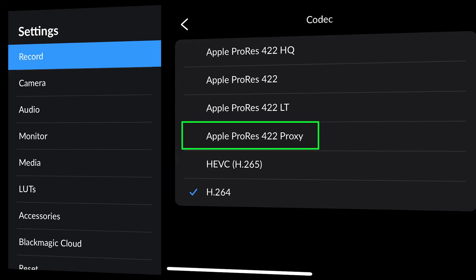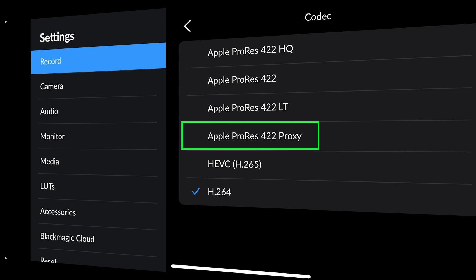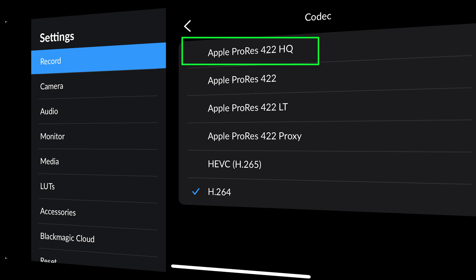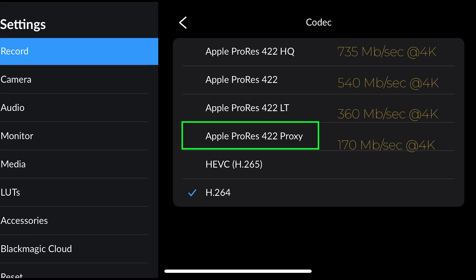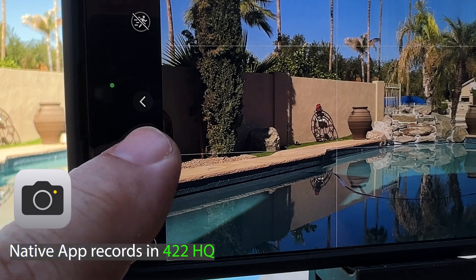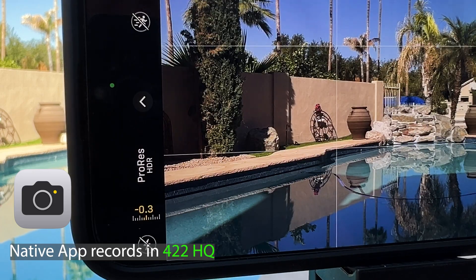There are also a few flavors of ProRes that can be captured. Using a third-party app, you can choose Apple ProRes 422 Proxy, Apple ProRes 422 Lite, Apple ProRes 422, or Apple ProRes 422 HQ. Each one has a higher or lower bitrate, with Proxy being the lowest and HQ being the highest and best quality. The native app shoots in 422 HQ, which is what I would use as it's the best quality capture — though be aware it also has the largest file sizes.